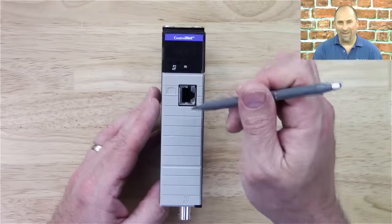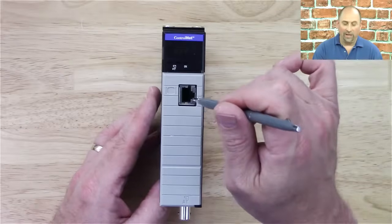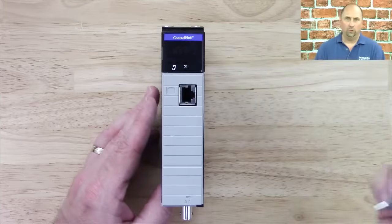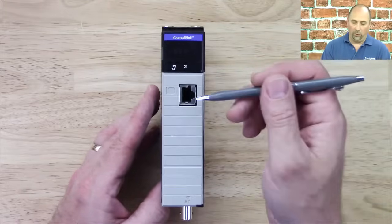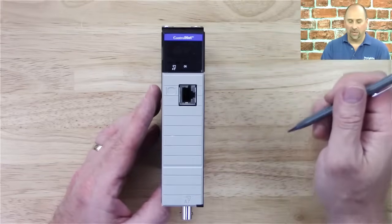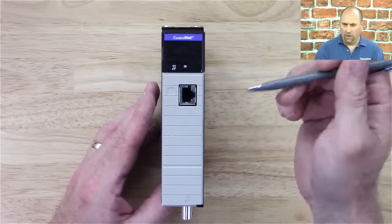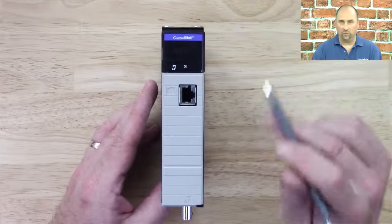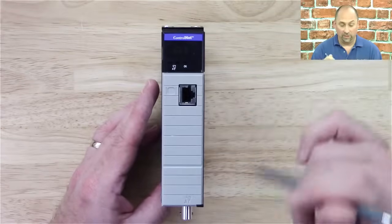Don't take a NAP — this is a network access port, stay awake. You need a ControlNet PC card to connect to that, or like a U2CN cable, or a PCI ControlNet card. So that is not an Ethernet port — that is a ControlNet port, and you really need an expensive module to plug into that.